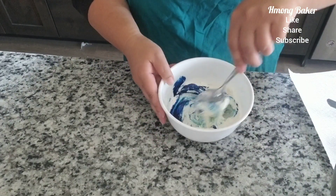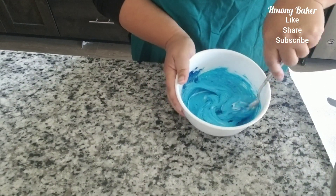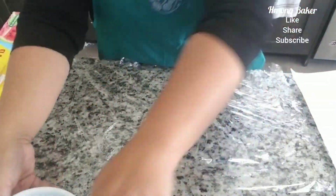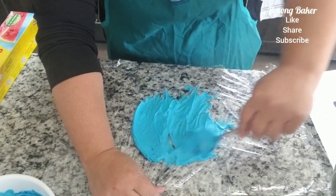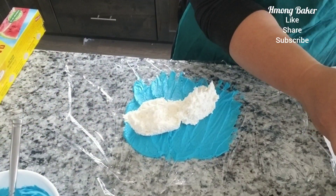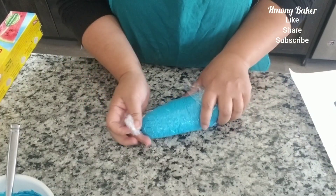I'm using a couple drops of just a regular blue for my rosettes, and then I wrap that up. I use a little bit of the blue and then I put in the regular buttercream in the second bag, and that will get the two-toning effect.